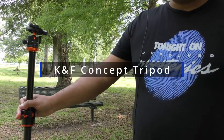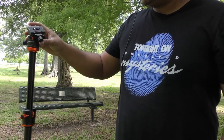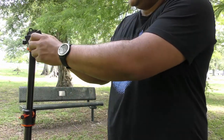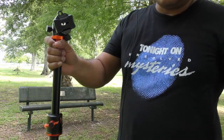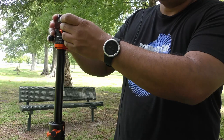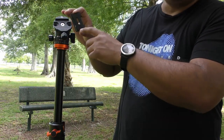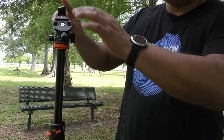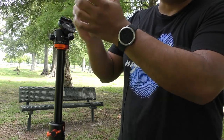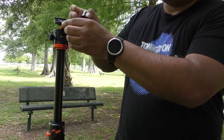I'm happy to review this K&F Concept tripod — it's a really good one. It has what they call the Arca Swiss mechanism quick release. Basically, I throw away the included plate because I don't need it, since all my cameras have either a cage or a base that is Arca Swiss style.